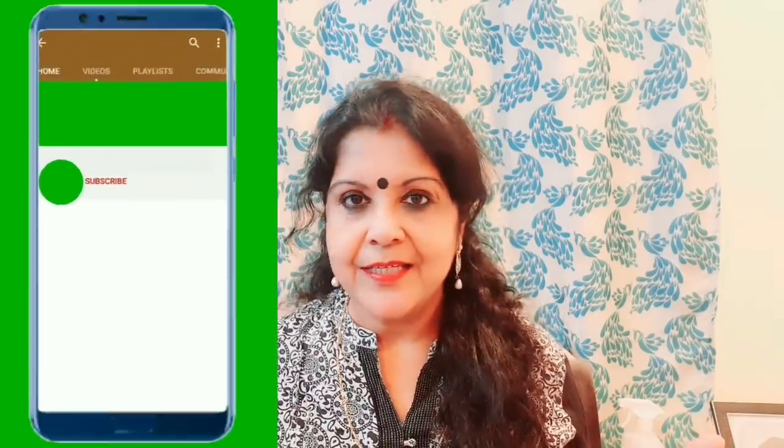Hello everyone! Welcome back to my channel, Gopas Passion Hub. I am very happy to be here today.